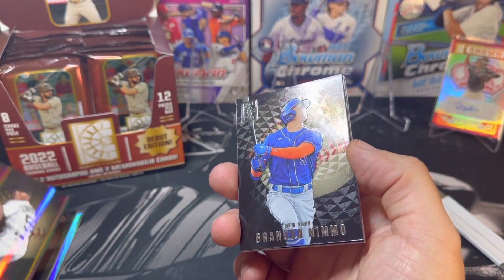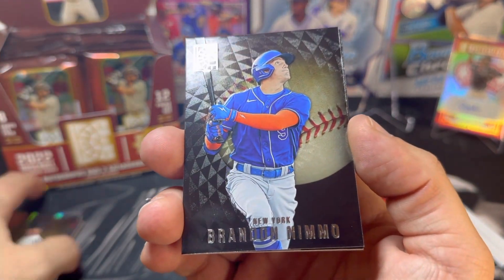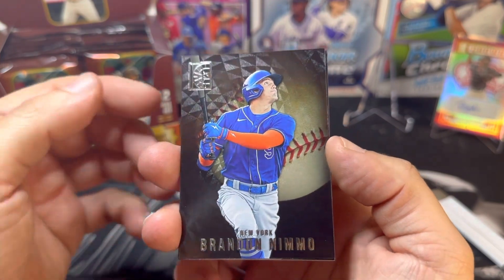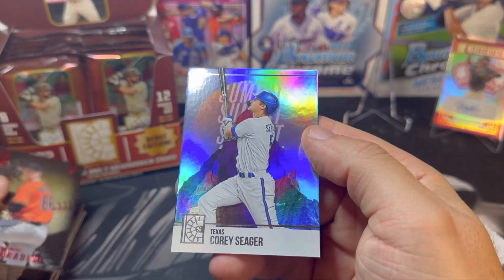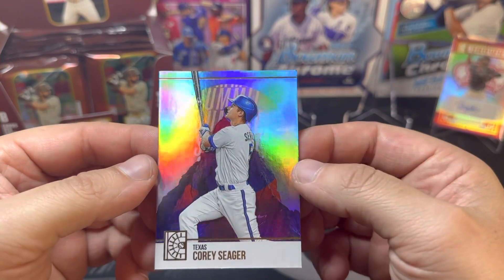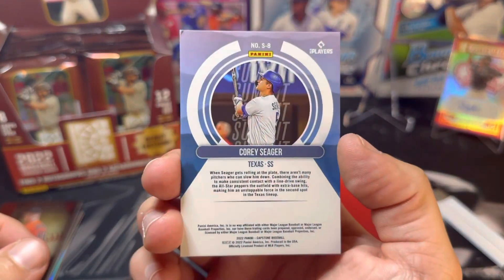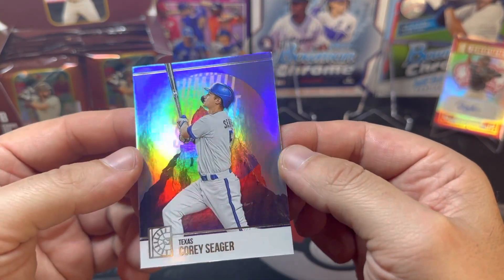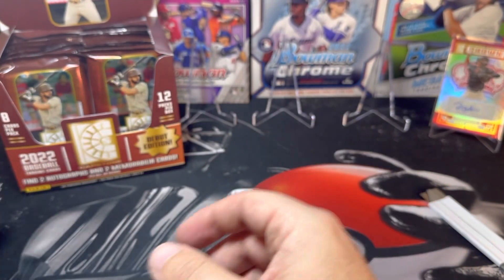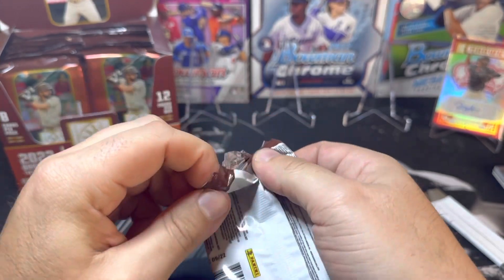Here's the difference between the two card types: on the left you have the base, and this is the Luxury Suite — you can see the different design, it's got some swirls on it. Here's another red parallel of Kyle Bradish and a Summit of Corey Seager. The whole theme of Capstone is to celebrate and recognize past and present players who are on top of their game — mountain peaks, capstones — kind of clever. I definitely like the thickness of the cards and the design; some people are on the fence, but I personally really like them.